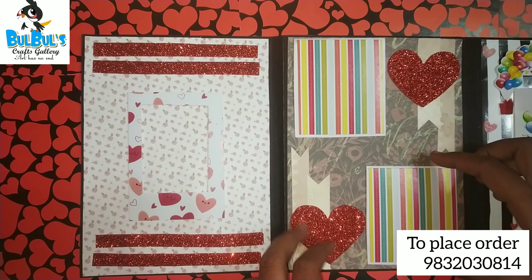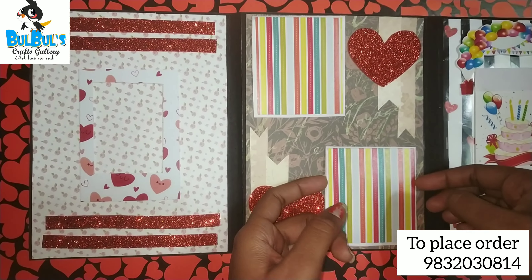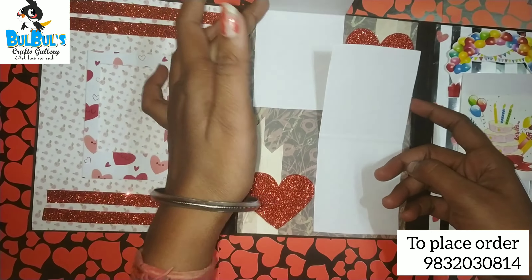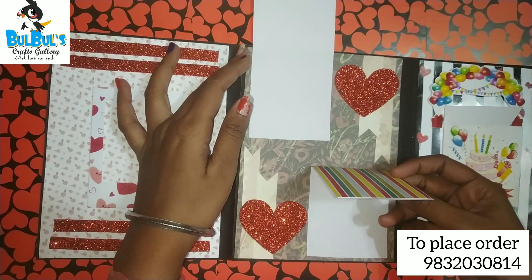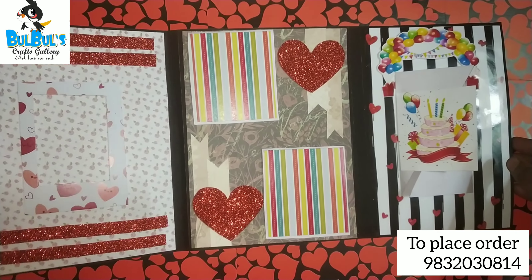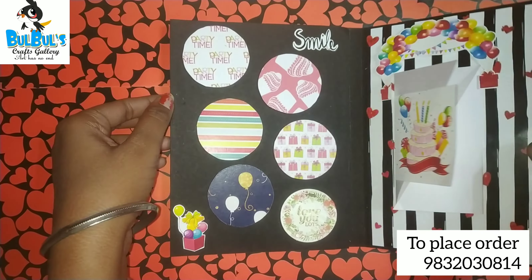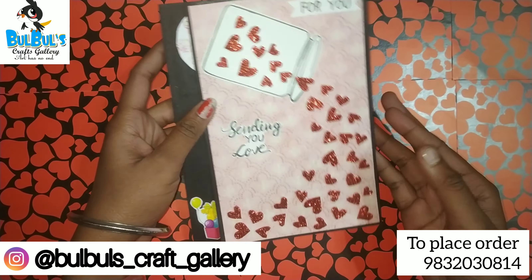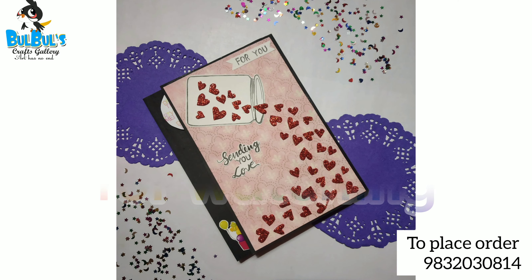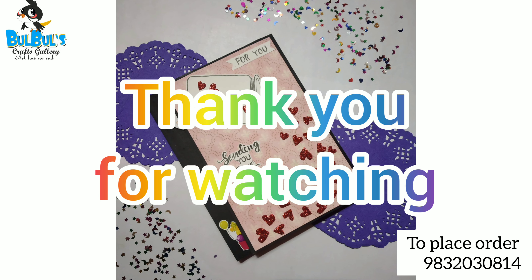I hope you guys will like this video. Follow me on Instagram for daily updates — link is in the description. I hope you will like it, share this. Thank you for watching!